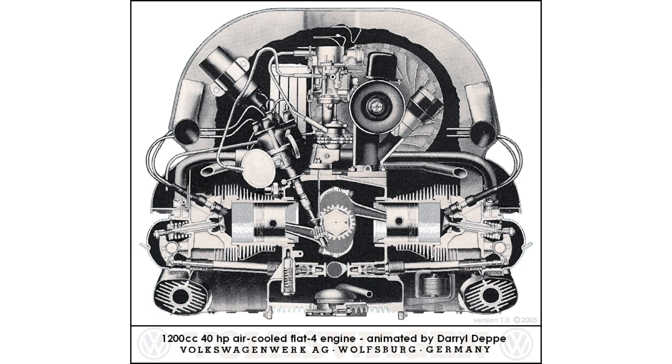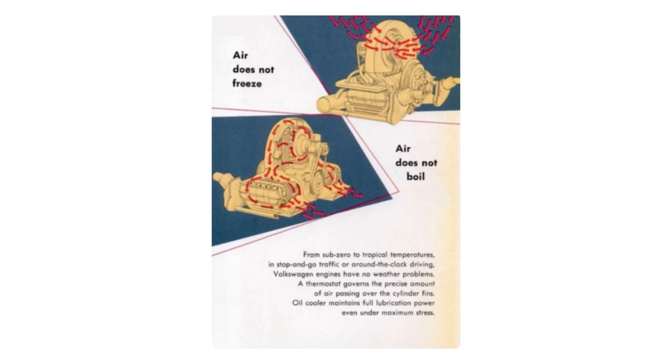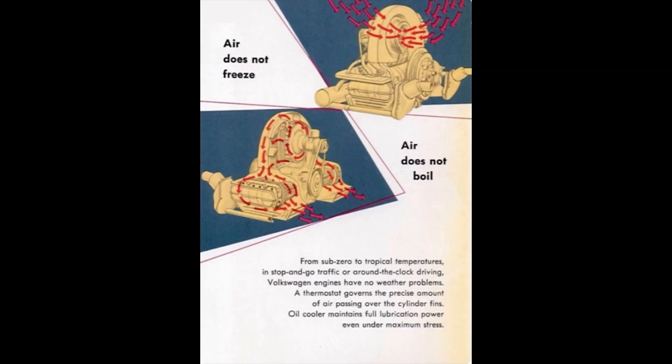It featured a forged crankshaft and rods. Exhaust ports are found in the front and rear of the heads. Exhaust also provides cabin heat.